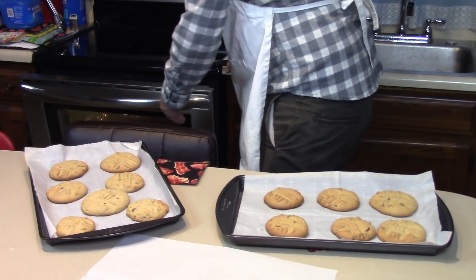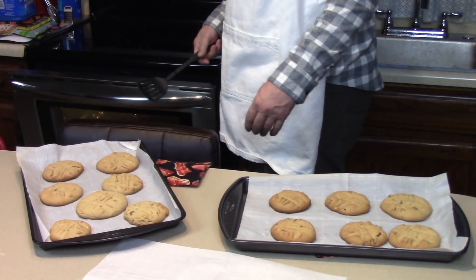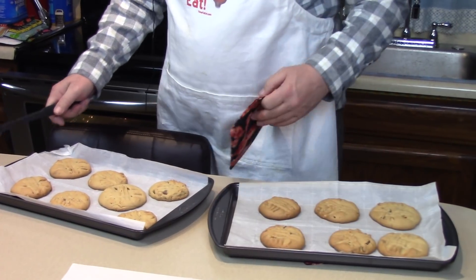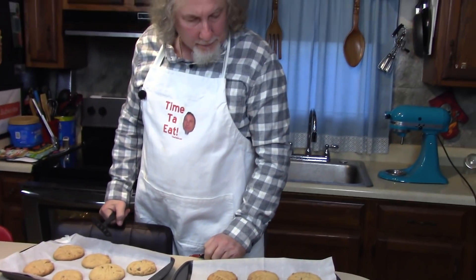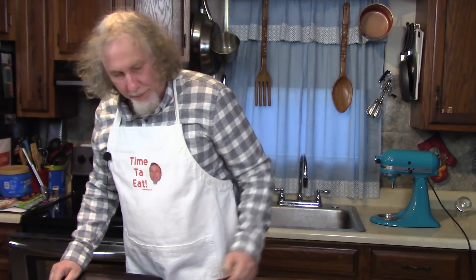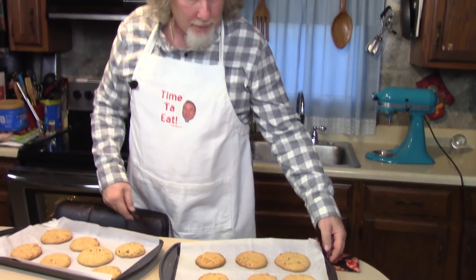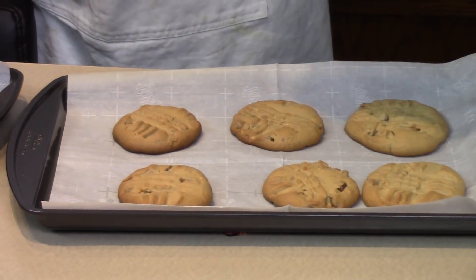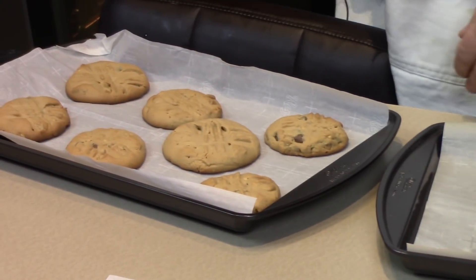Now I've got free heat—I'm going to heat the house with that oven heat! I'm going to let these sit for about five to ten minutes, then get a nice glass of milk and taste them. Look at those—don't they look nice? Chips in there, remember? Peanut butter and chocolate chips. They smell so good.